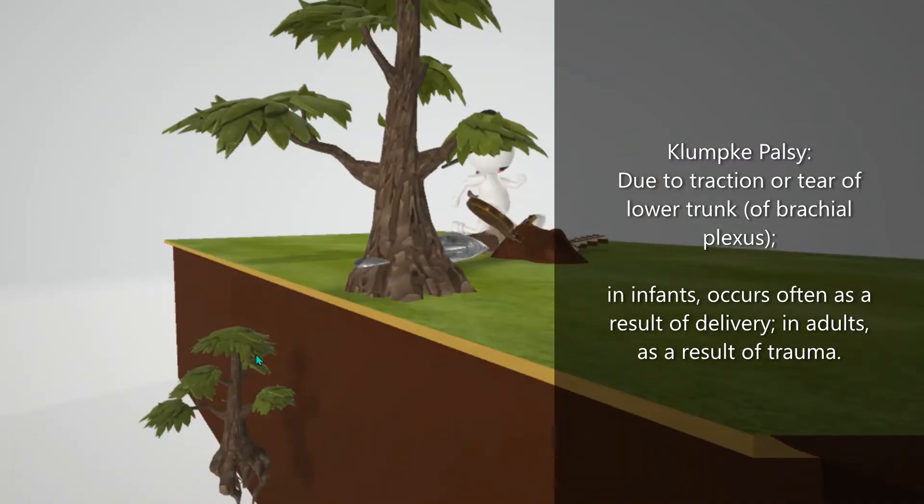This tree is actually giving birth to another tree to remember delivery. In adults, it happens due to trauma, such as grabbing a tree branch to break from a fall.